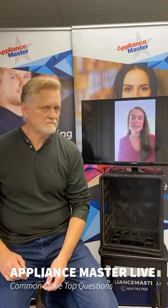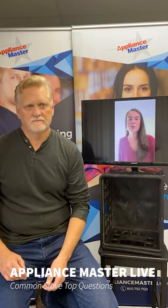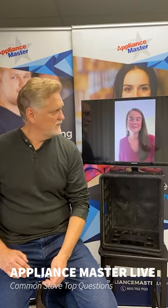If you have any other questions, please feel free to visit our website, appliancemaster.com, comment on this video, or simply give us a call at 800-752-7123. We can try to answer some questions for you and set up a maintenance appointment for your gas cooktop or range top. Thanks for joining us again, Kari. Hopefully we'll see you next week.